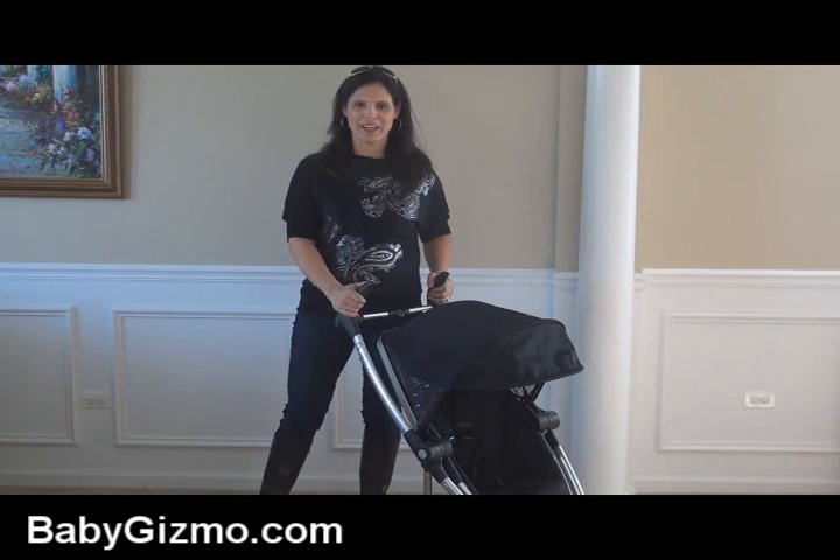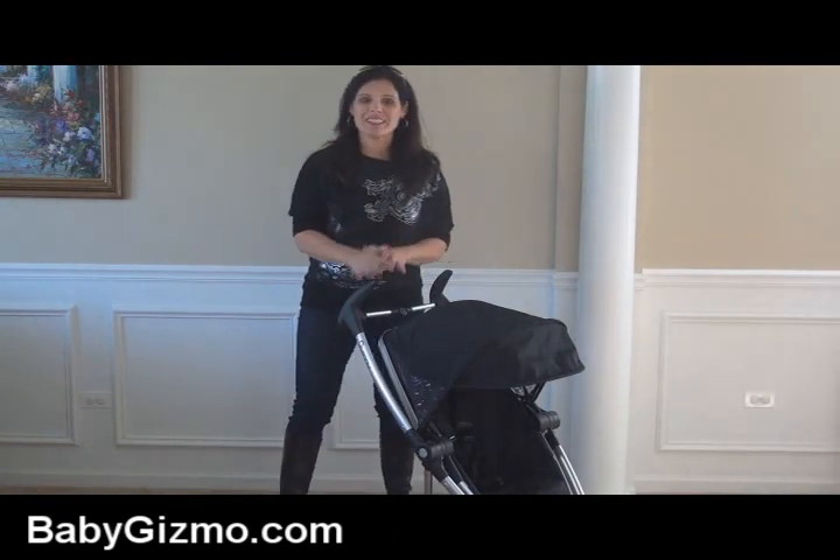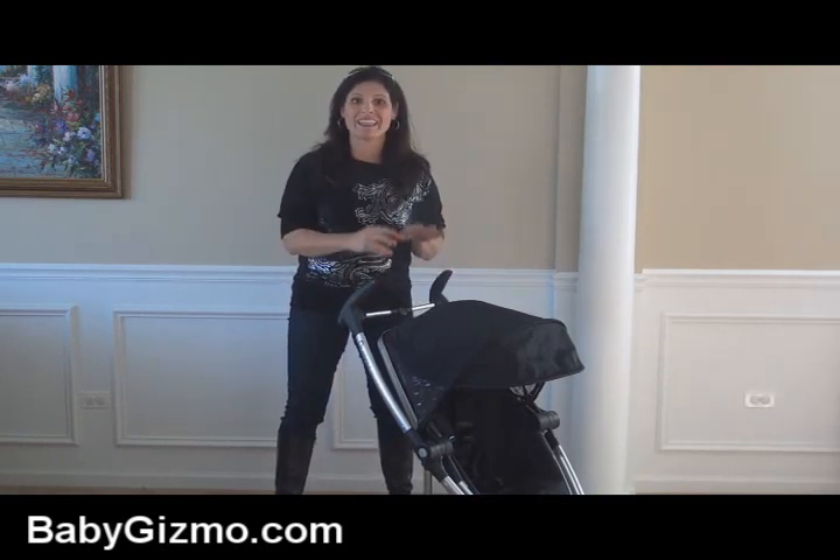Hi everyone, it's Holly Schultz from babygizmo.com. I'm super excited today to tell you that the Quinny Zapp Extra is dusting off its passport because Quinny has put the travel back in the Zapp.